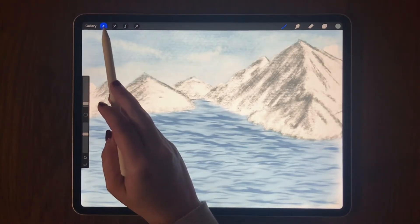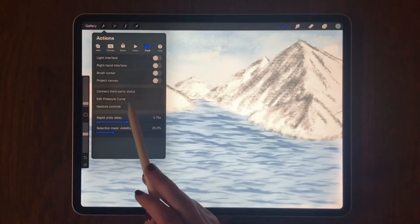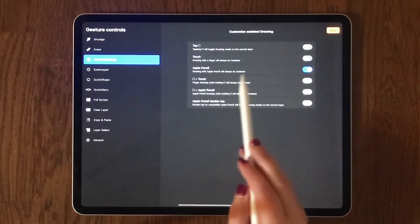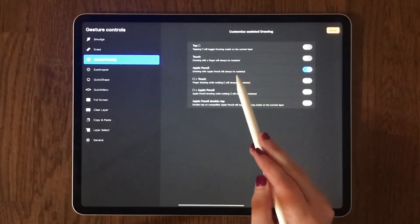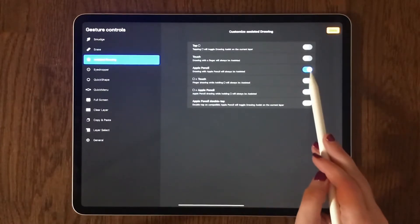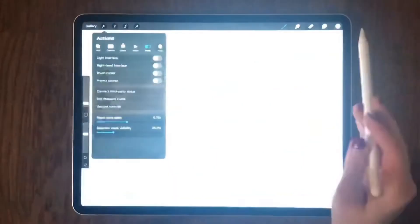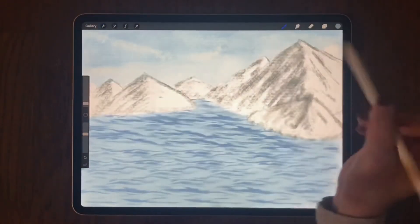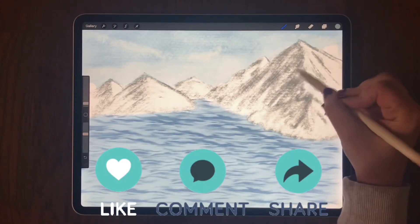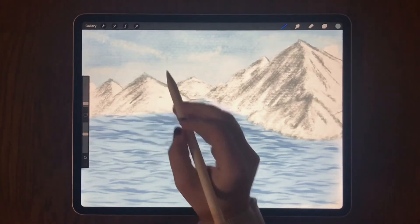I'm going to go to Preferences, then Gesture Controls. You can see here that 'Apple Pencil: drawing with Apple Pencil will always be assisted' is selected. So I'm going to unselect this and go back to my drawing. Let's see if it worked — finally, I'm able to draw as normal and not just those straight lines.